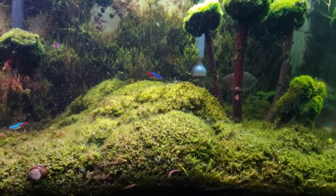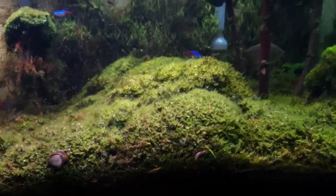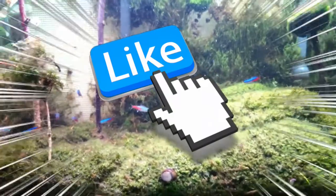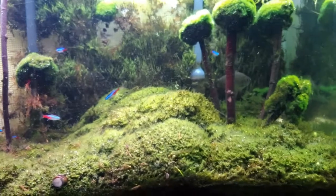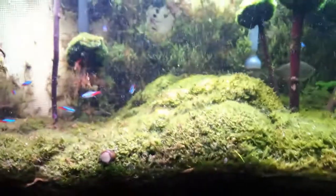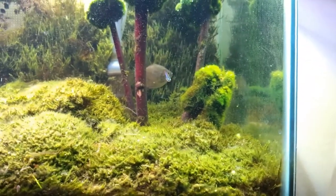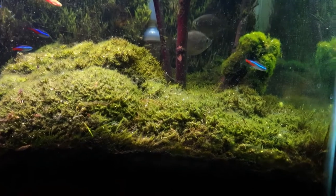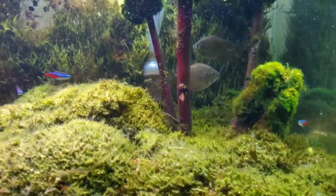I'm going to put the wall up but I'm going to use the same moss as the carpet. If you like the carpet, give me a like — let me know what you think. I really like this carpet because not only does the whole thing pearl, but if you know anything about silver dollars, they will eat any plant that you put in there. So I put this moss in there and they do not eat it — they do not like the taste at all. They try to nibble on it and they just spit it out.